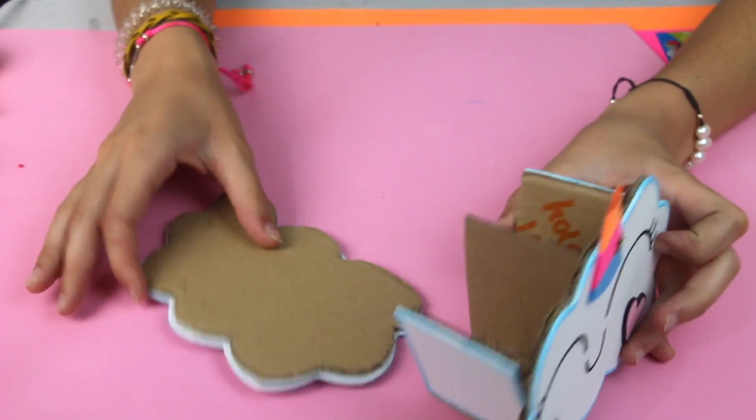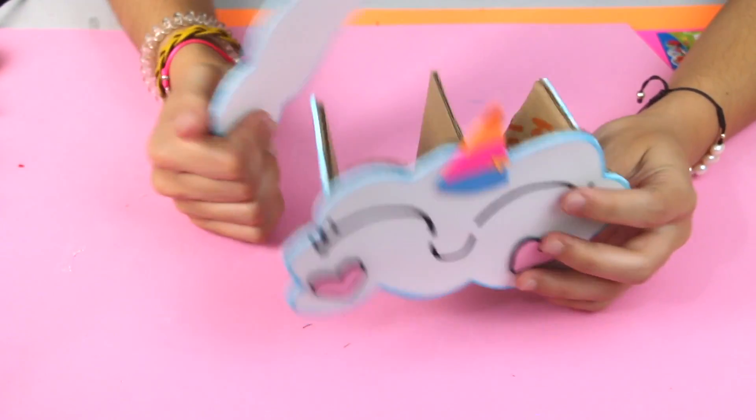We have nearly finished — we only need to stick this last piece here, and that is it.